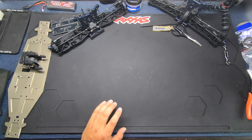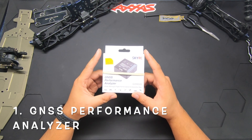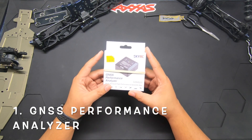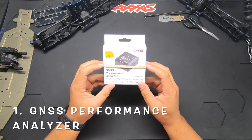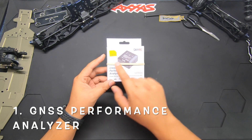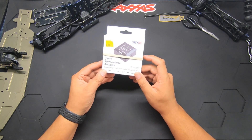First and foremost, this one right here — I use this a lot. If you're a basher or a racer, if you're a drag racer, this is a cool tool to have in your pit box. This is the GNSS Performance Analyzer, and essentially what this does is it measures your speed and does your times — drag racing times, track lap times, acceleration speed. I use this a lot any time I do performance testing on my RC cars. Basically it's a little black box you put on your RC car, download what it recorded to your phone, and see exactly how your car performs. It's only $90 — a nice little stocking stuffer. I'll put a link in the description below.